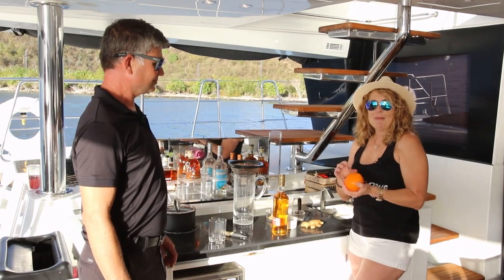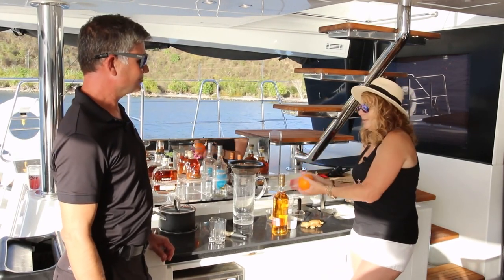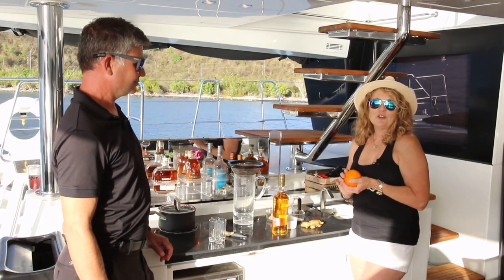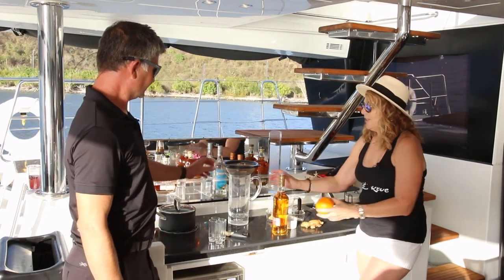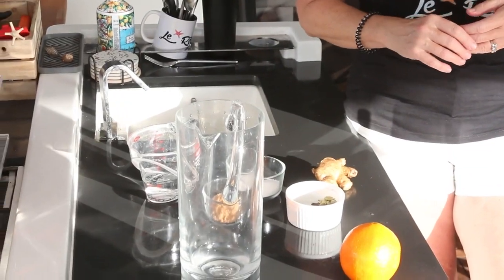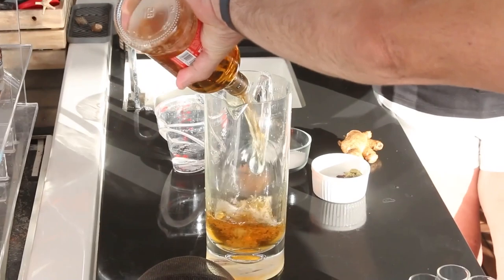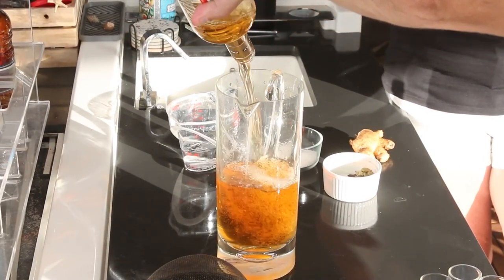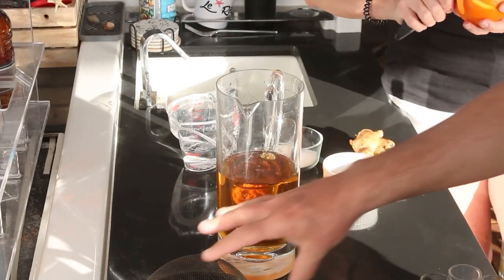We have some that we've already made that we're actually going to sample once we get our situation together here. We'll toast each other with the infusion we've already made, but we want to show you guys the process. So we're ready to pour in our rum, and I'll start zesting this orange while Dirk is pouring that in. Then Dirk will empty the bottle and add in one third of the infusion I made last night.